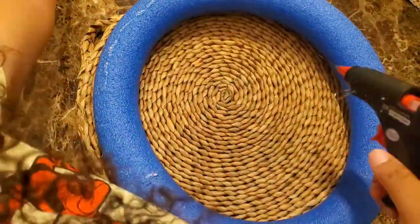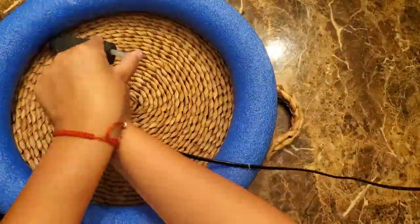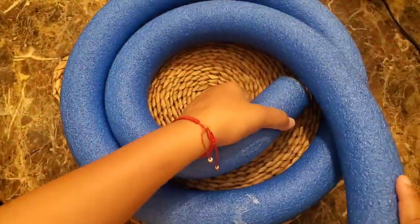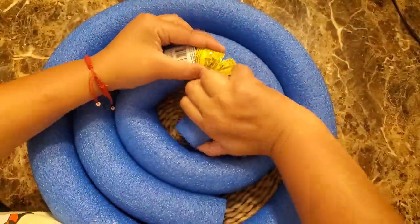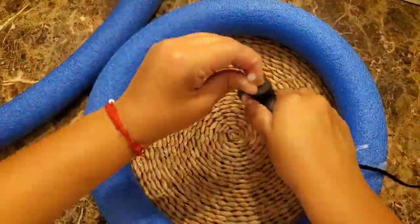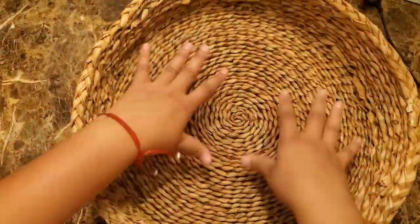Now that we've created our donut, go ahead and glue it directly onto the bottom of the basket. Once that glue is dry, we can move on to adding the next pool noodle. We're going to glue the second pool noodle on the inside of that donut, creating a sort of swirl. This creates a nice even surface, which is important because you don't want your cup or plate to sink towards the middle when you set it on your basket.